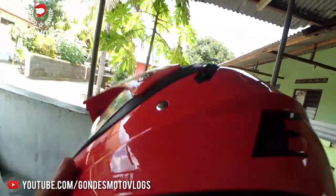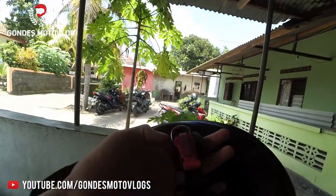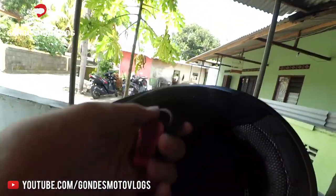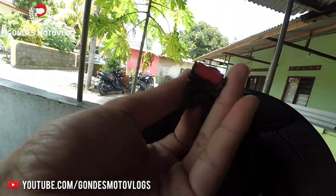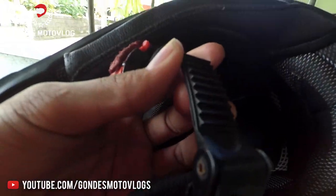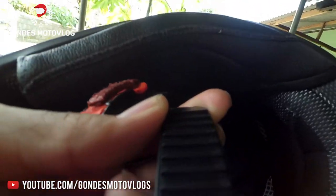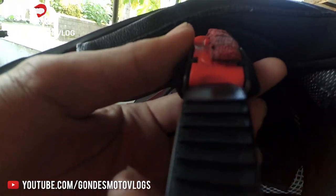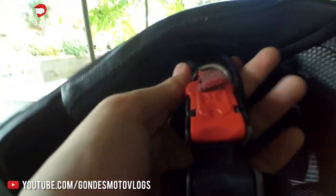For the buckle or clasp system, it already uses this type of mechanism, making it easier to remove. Also, in the event of a fall, the helmet uses a ratchet-style locking system like this, so that when you fall and need to remove the helmet quickly, it is securely locked and holds the helmet firmly in place.